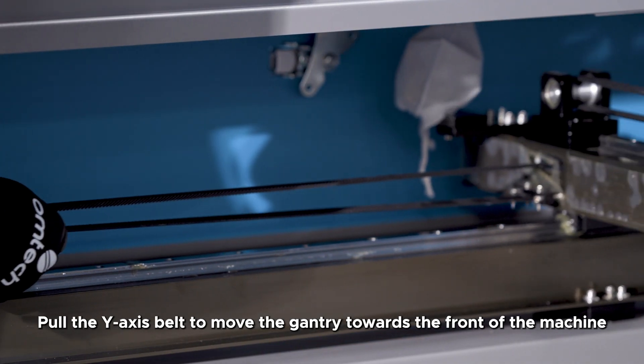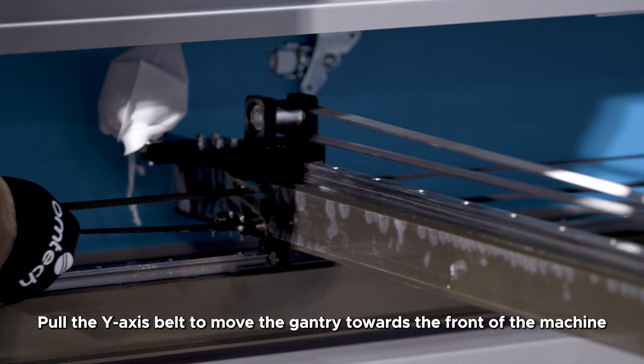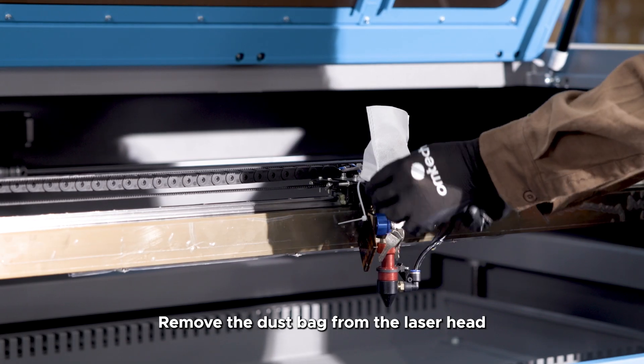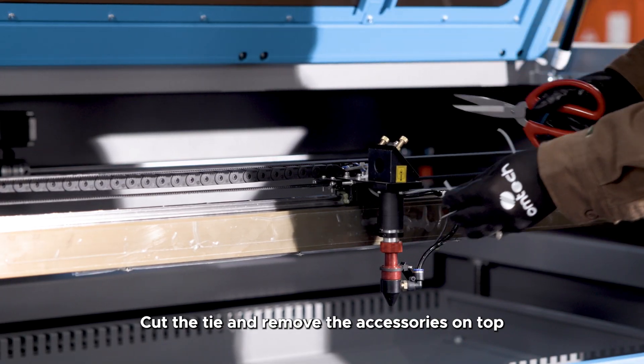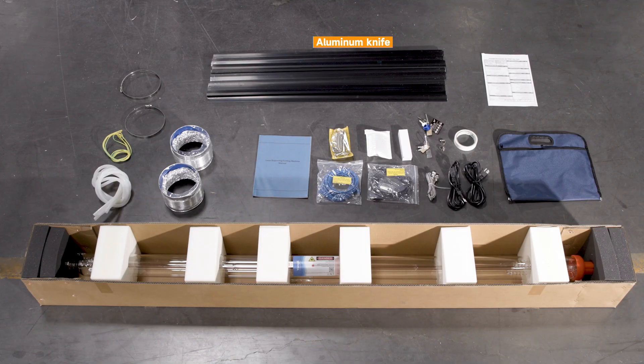Cut the tie securing the Y-axis belt. Pull the Y-axis belt to move the gantry towards the front of the machine. Remove the dust bag from the laser head. Cut the tie and remove the accessories on top, including the aluminum knife.